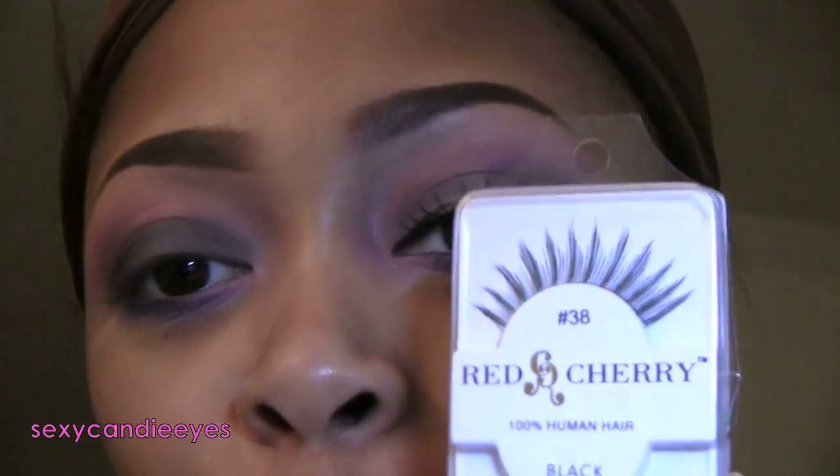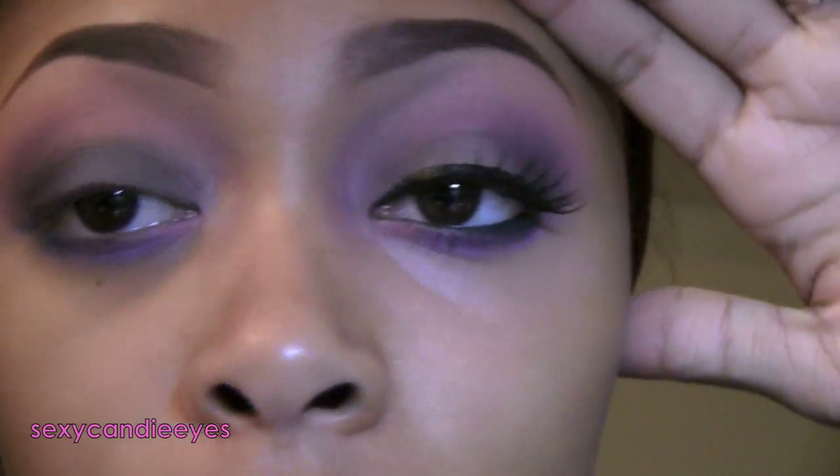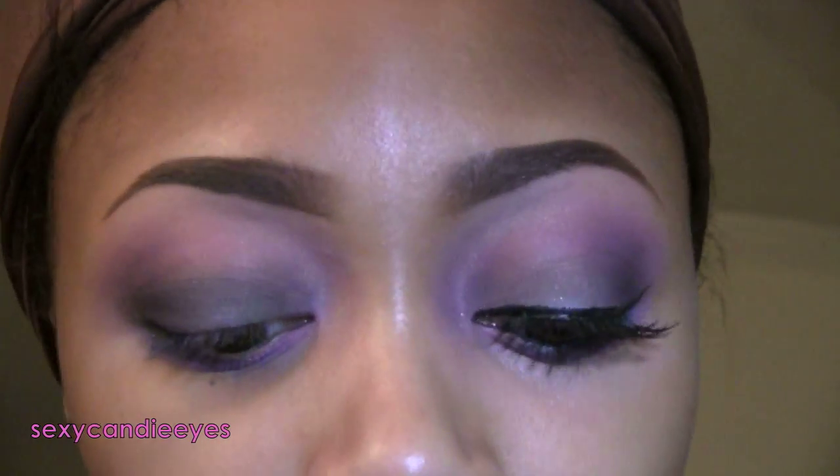For my lashes I'm wearing my new favorite — these are the Red Cherry number 38. They're very spiky and long. For mascara I'm using Sexy Curves by Rommel. And then I'm applying my Studio Sculpt Concealer in NW30.